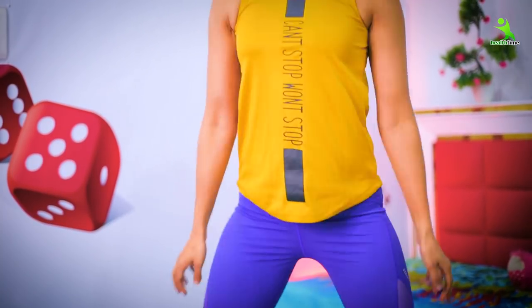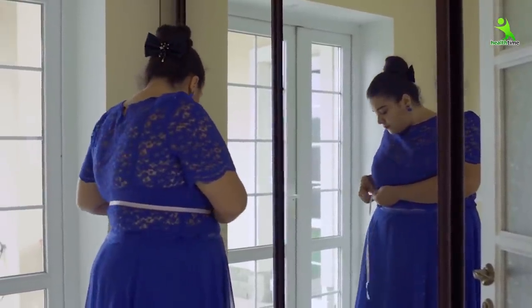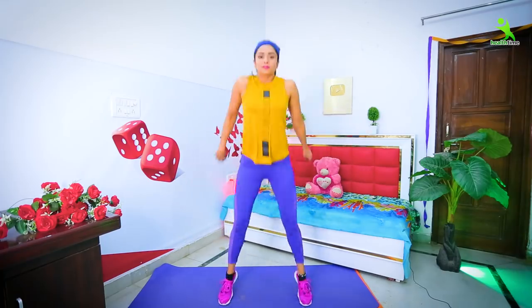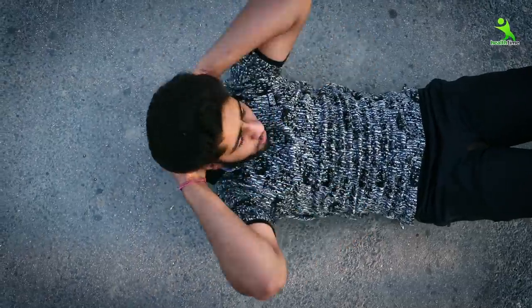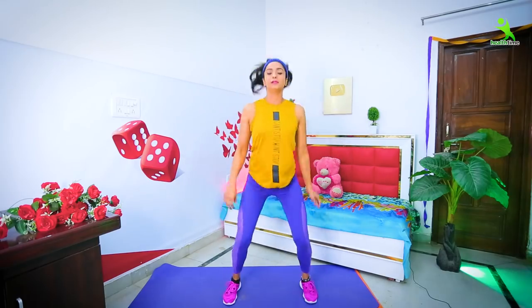Today I will bring you a 10-minute lower body workout. If you do this in your daily life, your legs will definitely be very sexy. And if your legs are extra fat or very heavy or flat, it will also tone them, because exercise basically gives your body a good shape. Whether it is exercise for fat loss or weight gain, it depends on how much you perform. As much as you do the correct posture consistently, you will get results.